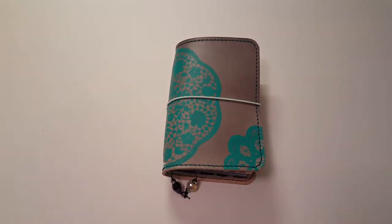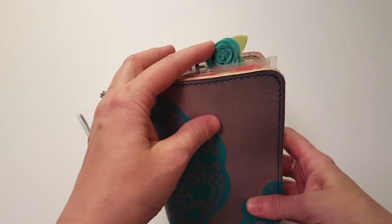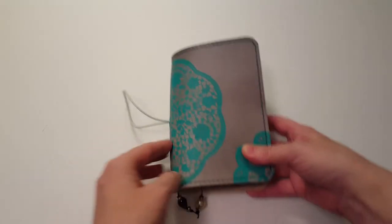I have a mixture of different shops in here. There's some Planner Society and some other things. I got this little clip from the Planner Society and it matched this so well.